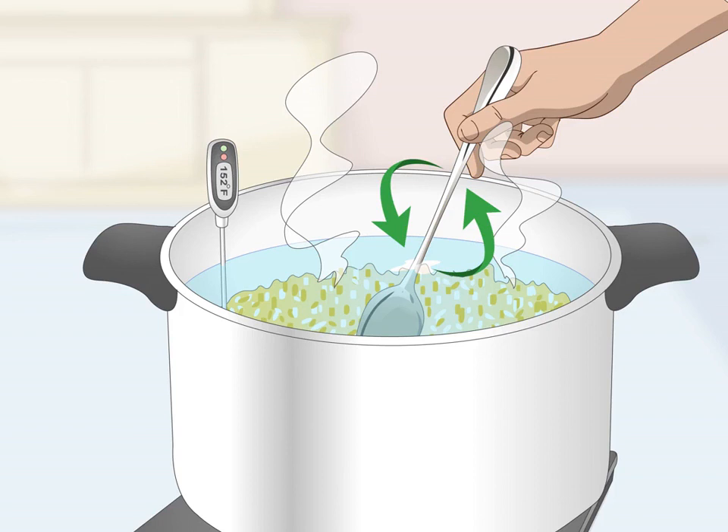Instead of stirring constantly, you only need to stir the corn for five to ten seconds once the timer goes off. Continue briefly stirring every five minutes until the temperature reaches 152°F (37°C). The corn will start to gel up when you stir it — this is because the starches are releasing and the mixture is thickening.